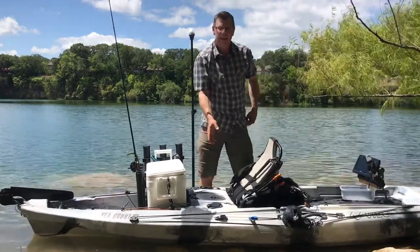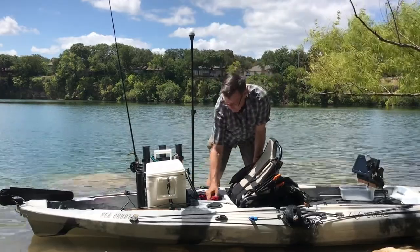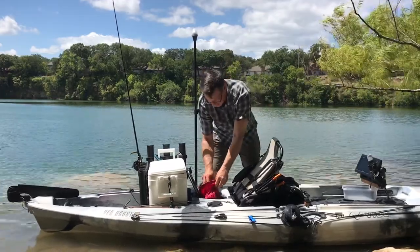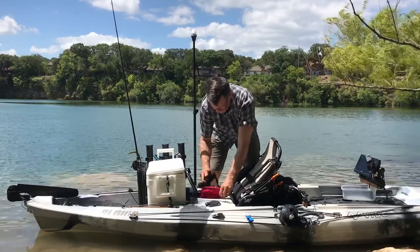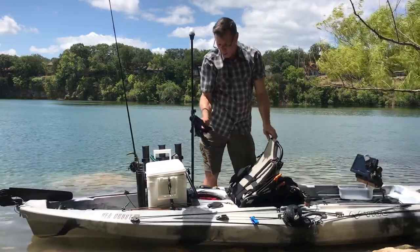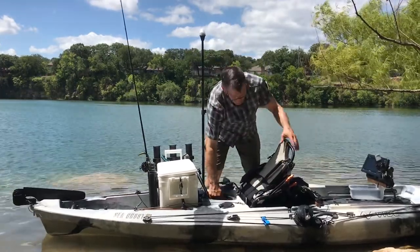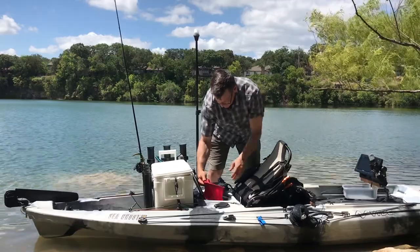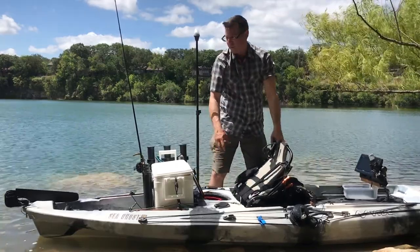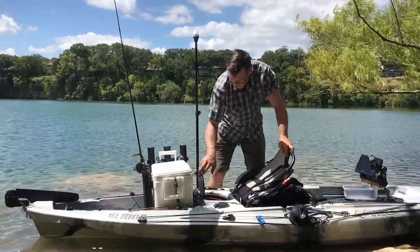Back here we've got an 8-inch hatch, and like the front, it also comes with a dry bag in there. I've got a fishing rod holder — I'll drop it there — and I'll sometimes mount them here on the front rails as well. This gives you some access if you need to put some stuff in the back. I don't use this hatch a whole lot.